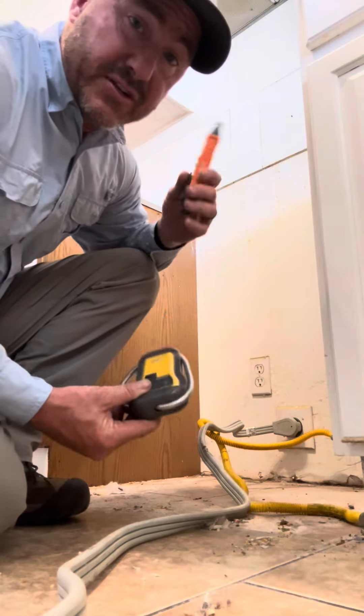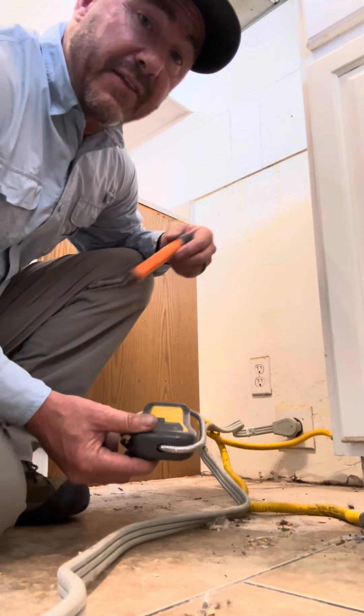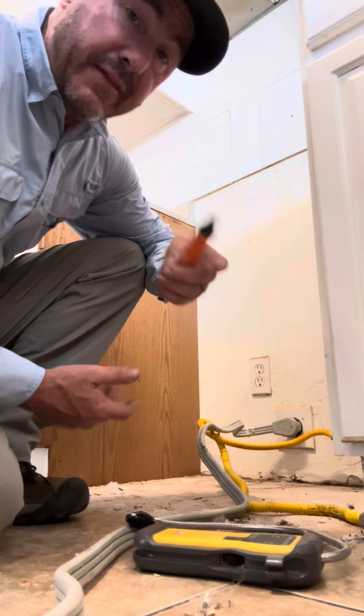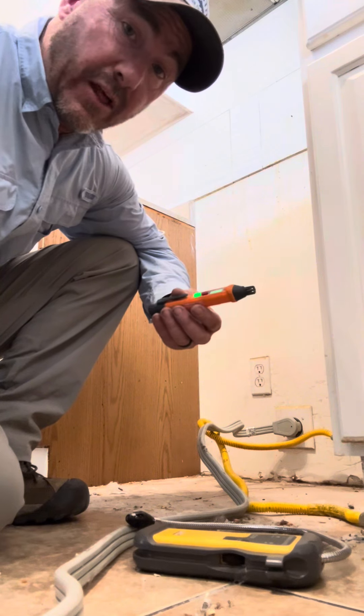Great opportunity to introduce what is called a combustible gas leak detector device — they make different types. You just push the button that turns it on, then give it some time to calibrate, and after about 30 seconds calibration will be complete.